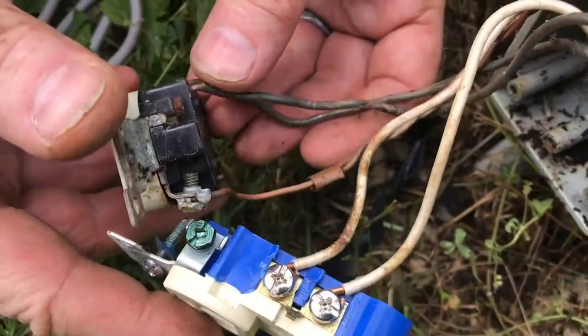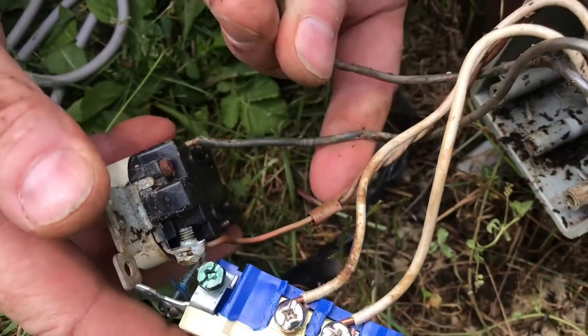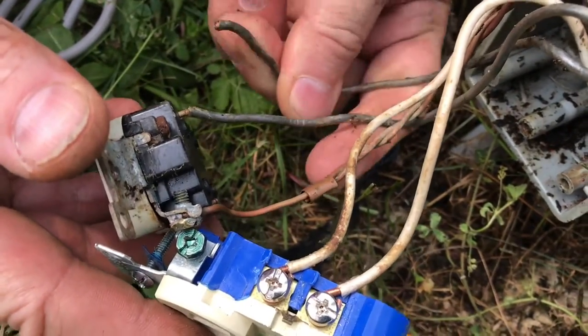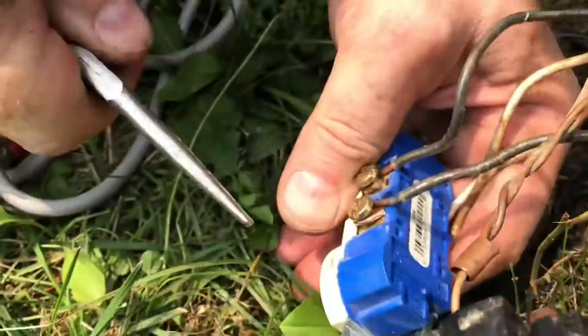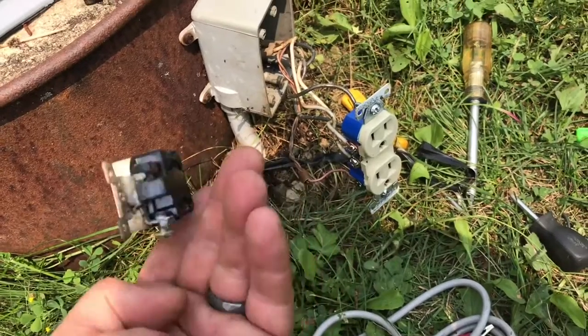We'll put a new outlet in. There was so much moisture in here. As I move the wires, all the other ones are just snapping right off. Make sure the wires are wrapped tight around the lugs. All fixed — we'll put it back together.